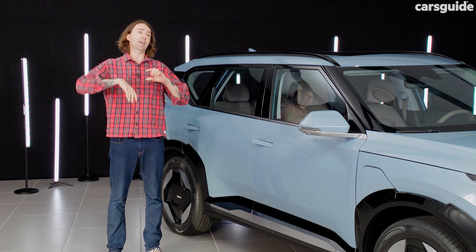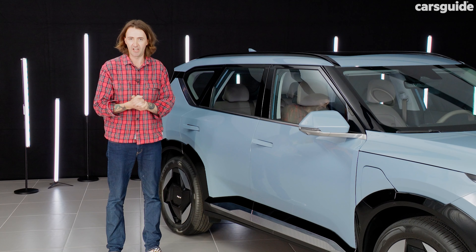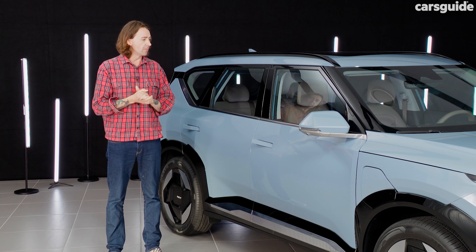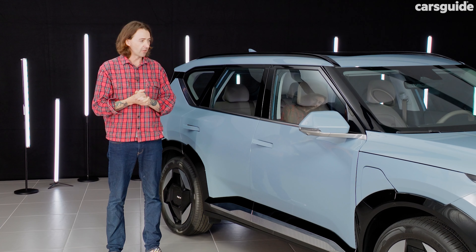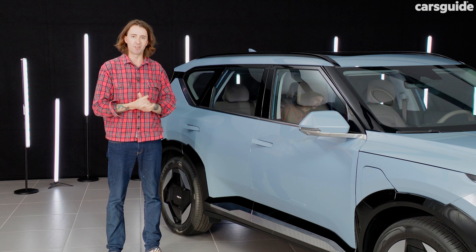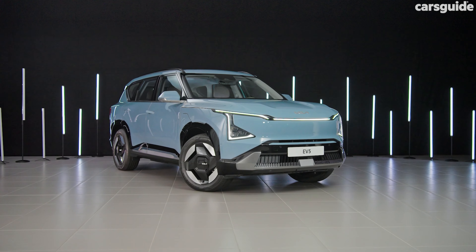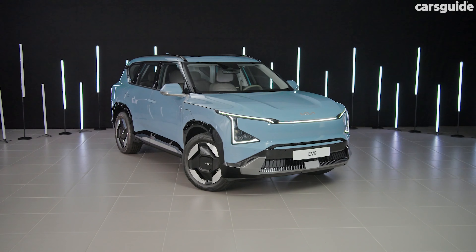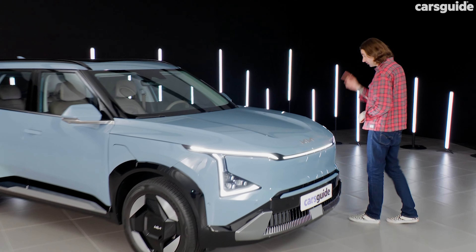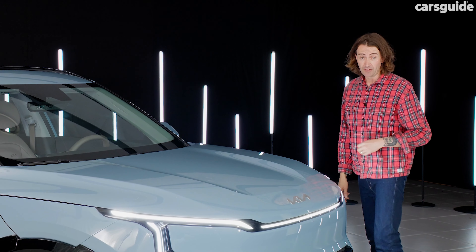Prices and features haven't been announced, but you can expect all the things you'd get on a Kia Sportage — dual zone climate control, heated seats on the higher grades, Apple CarPlay, Android Auto, and double screens. As you get further up, you'll get nicer leather upholstery as well. The EV5 will be covered by Kia's regular seven-year unlimited kilometre warranty, and the batteries will be covered by a seven-year warranty too, but it's only 150,000 kilometres.